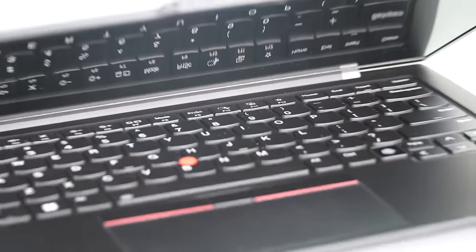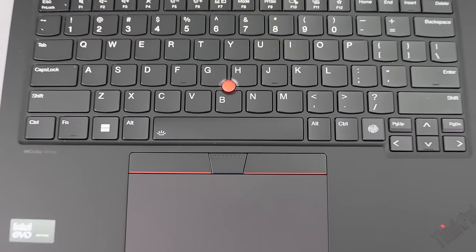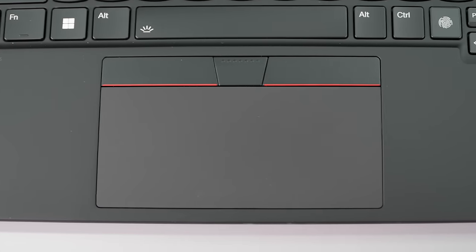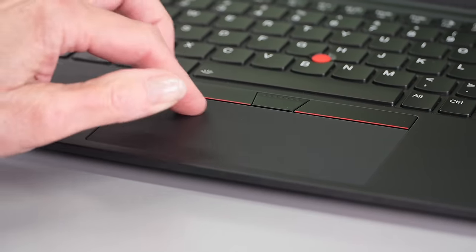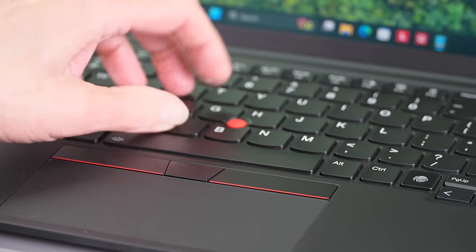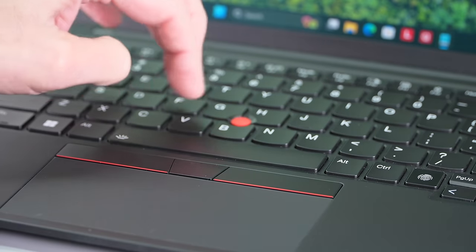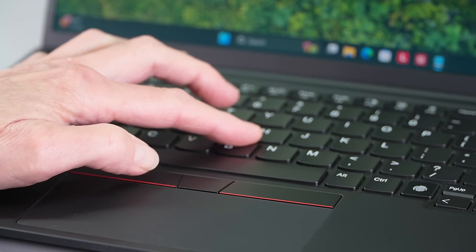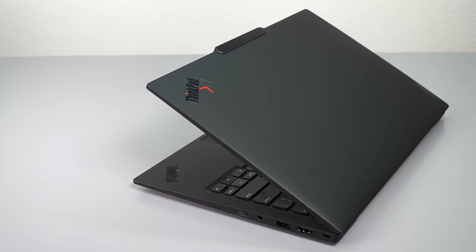The trackpad got a bit bigger — it's still not comically large like you'd see on some MacBook clones, but it's gotten bigger. The keyboard has a little revision too. The FN and control keys are now arranged like every other laptop keyboard, instead of that weird ThinkPad switch-them-around thing. And you have little tactile locators for those who are visually impaired. Still the same white backlighting and the excellent tactile feel that makes people ask: what's better than a ThinkPad keyboard?